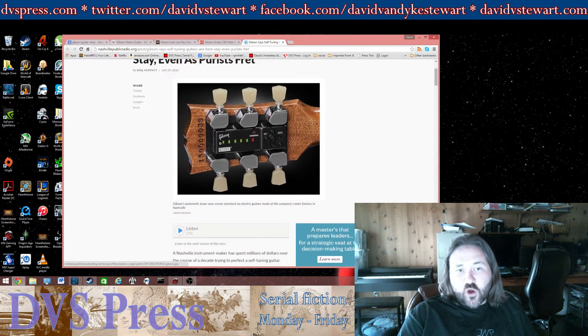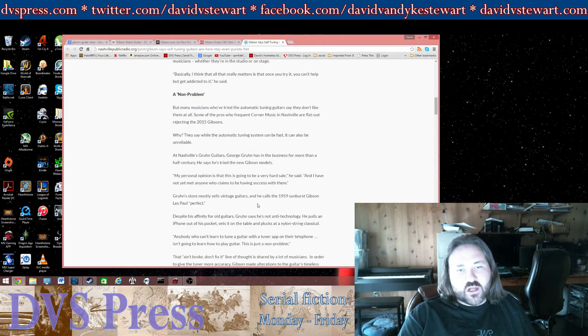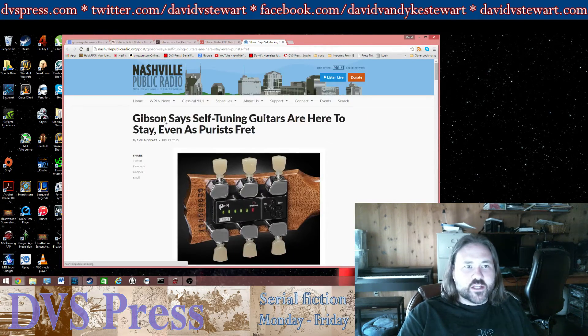Not that I think standard Gibson tuners are particularly special, but it would be nice to have the option. Whenever you're going to buy a standard American-made Gibson, you're going to get this, and the company says this is here to stay. If you don't want that, you're going to have to buy a custom shop instrument.